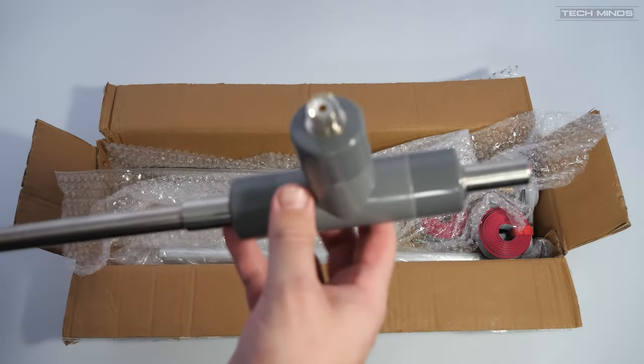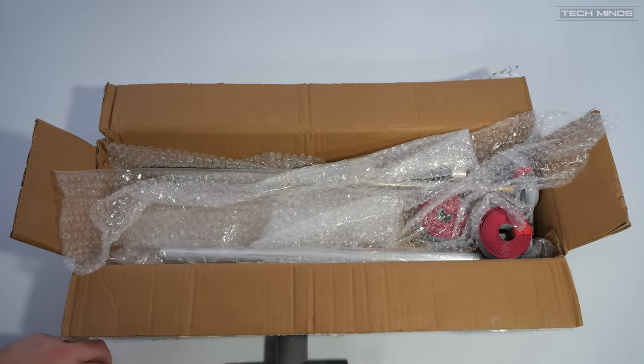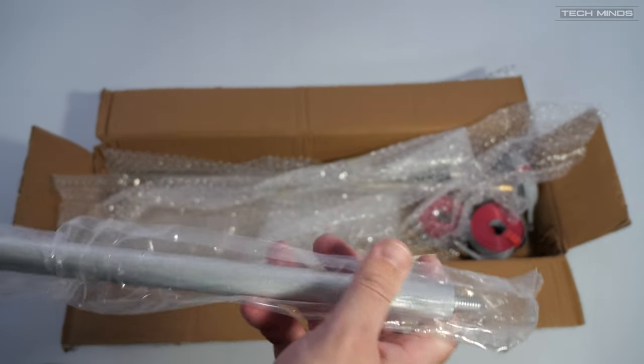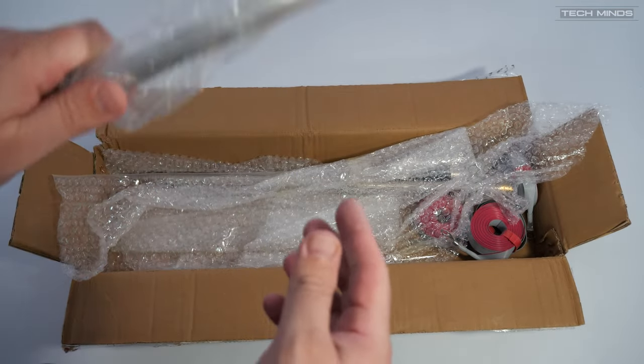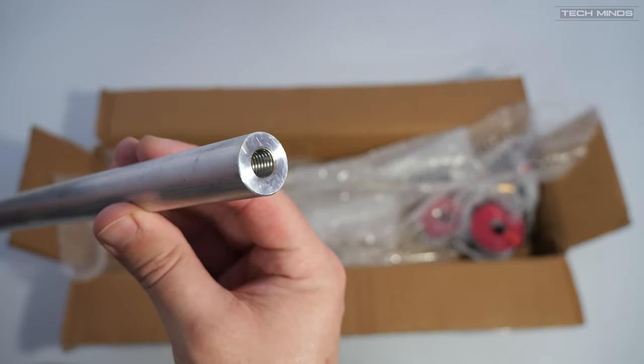In the box we find the balance section, which the ground rod attaches to, along with the main element and the radio coax via an SO239 socket. They call it the balun in the manual, but I don't think it is an actual balun — I think it's just a connection, although I can't be sure because I haven't seen inside it.